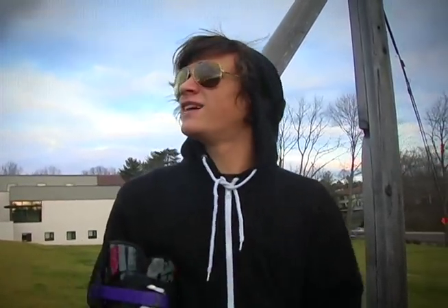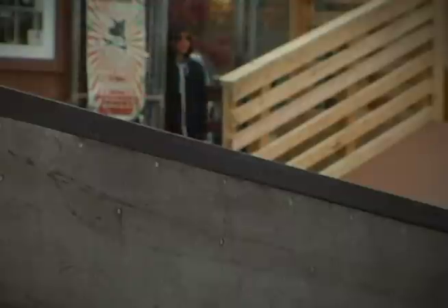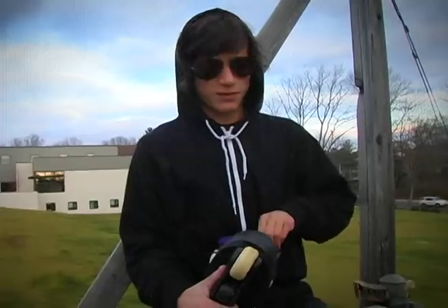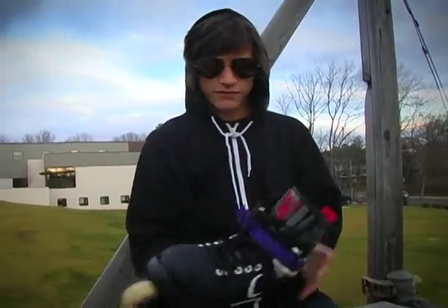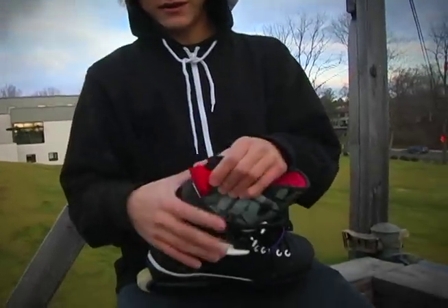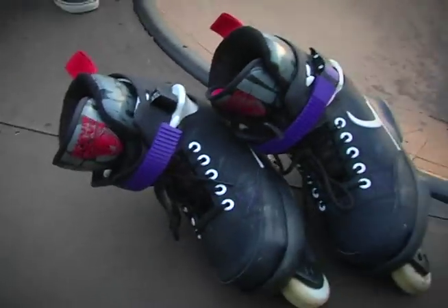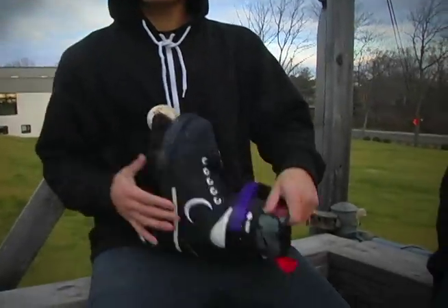I just woke up — it's about 5:47 in the morning. I thought I'd head down to the local park and try these babies out, just got them in the mail. First things first, what I did is I took the old liner out and I put the old NIMH V2 liner in because it's already broken in — very soft, very supportive, and flexible at the same time, which is very important.